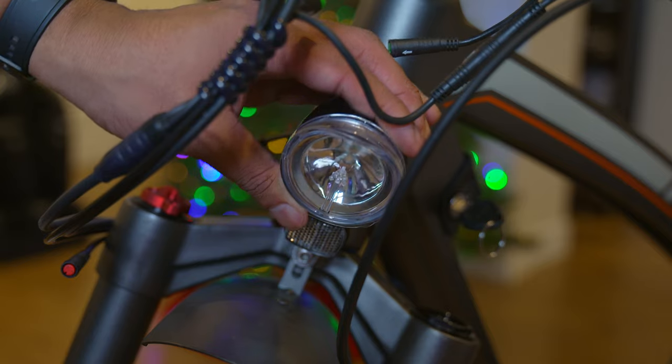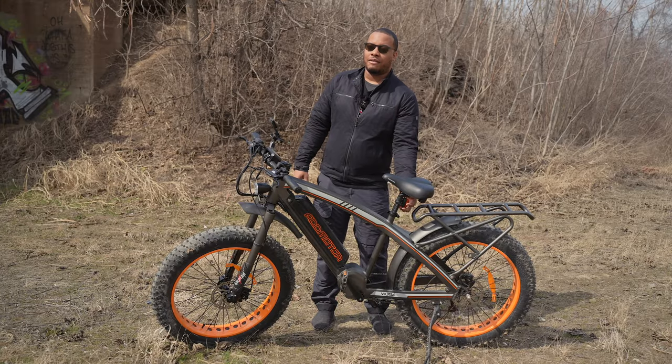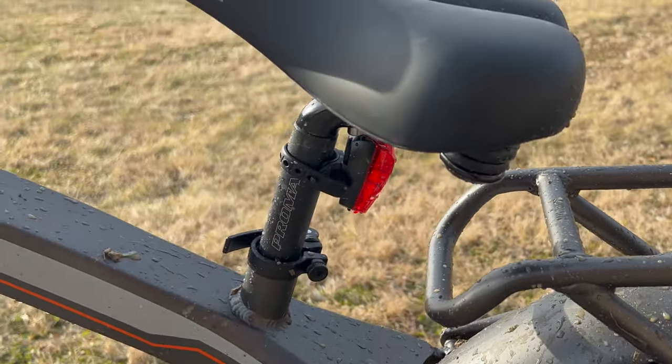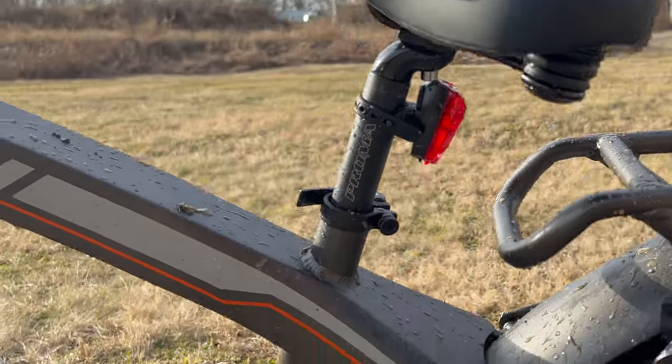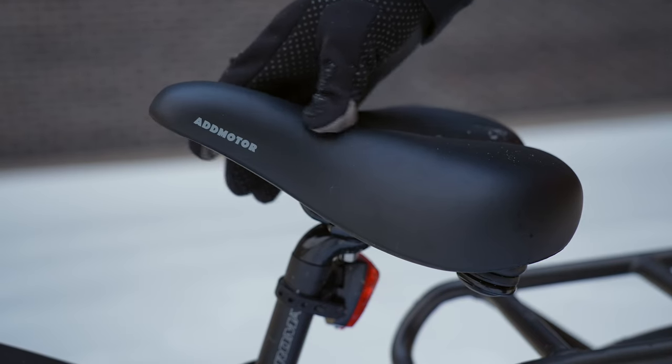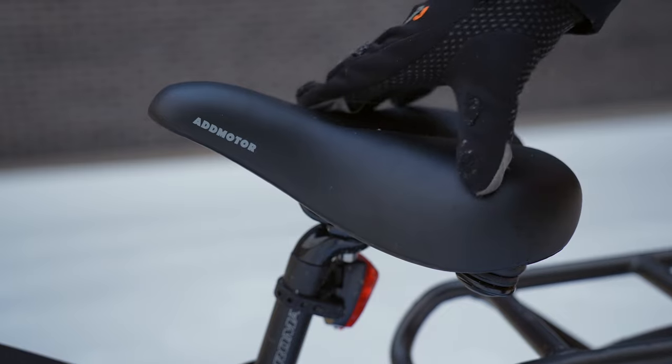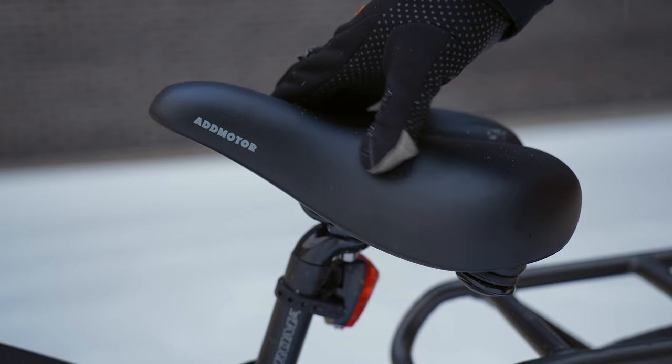You do have a front headlight, which is decent, and a tail light that you can take on and off, though you do need to recharge its battery. The seat post can be raised and lowered to your desired height, and the seat itself is super comfortable for a stock electric bike seat. A lot of times companies cheapen out and send something hard, but this one was comfortable for many miles.